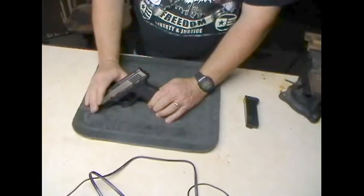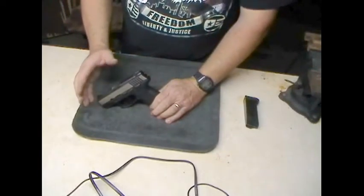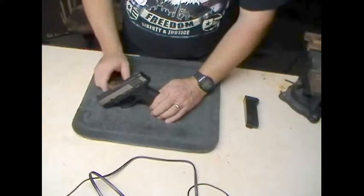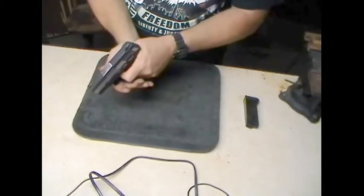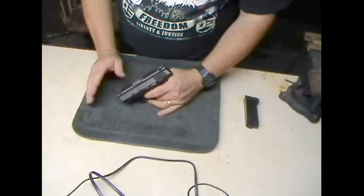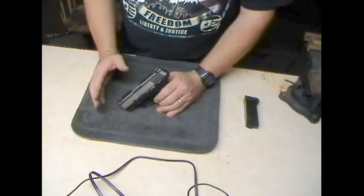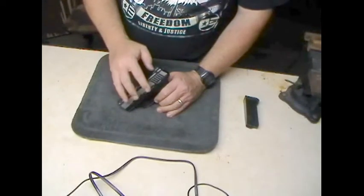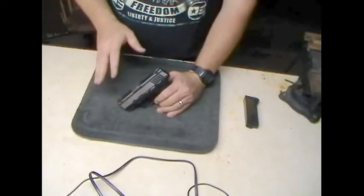I personally don't really care for the second strike capability because I think it can get you killed. I've always been taught — and always taught people I shoot with — to do the tap-rack-slide. If you're out and you go click and the gun doesn't go off, rack the slide to get that round out and get another round in the chamber. Don't even worry about the second strike capability because in a lot of shooting I've done, I don't ever remember a gun actually going off on the second strike. Even if the hammer falls in second strike, the chances of detonating that primer is fairly slim, especially with good ammo.